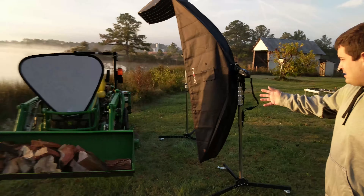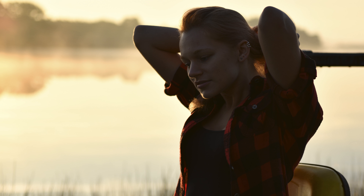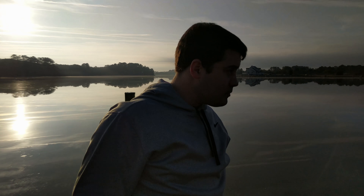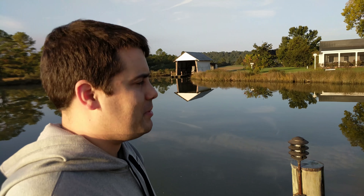Moving on to the tractor. First shoot with our new camera equipment. What do you think? We woke up at 4:30. It was very good. It was excellent. I'm tremendously happy.